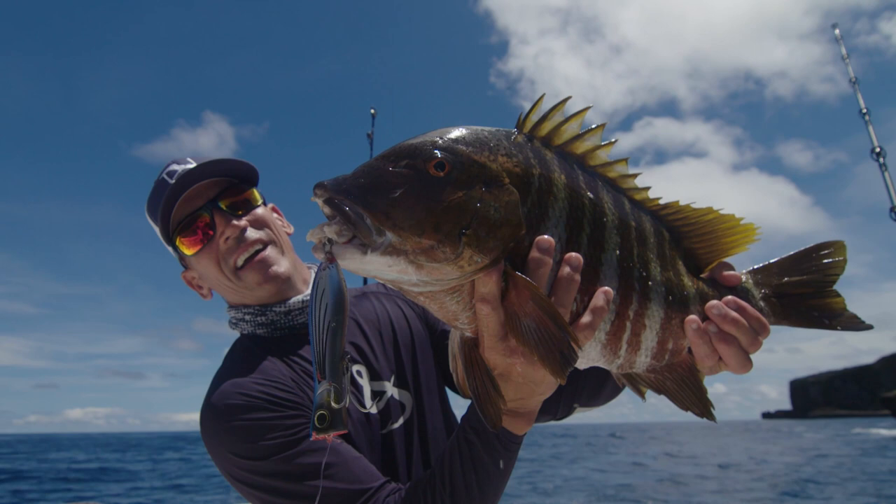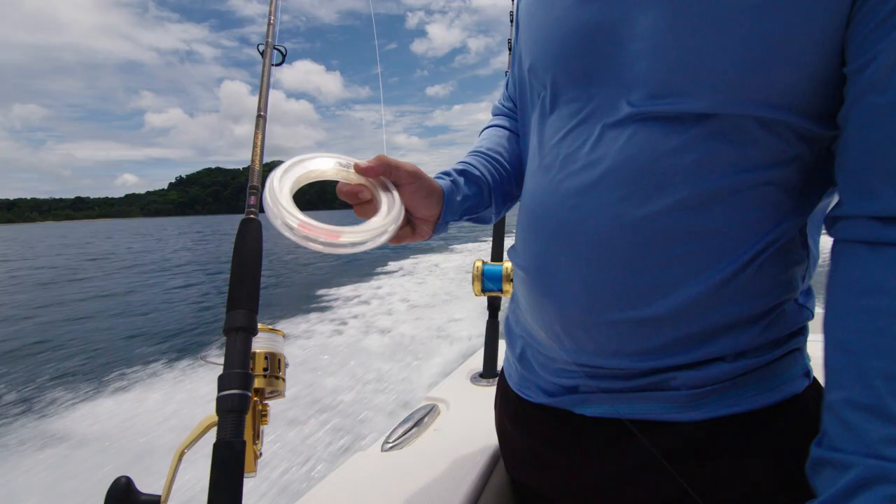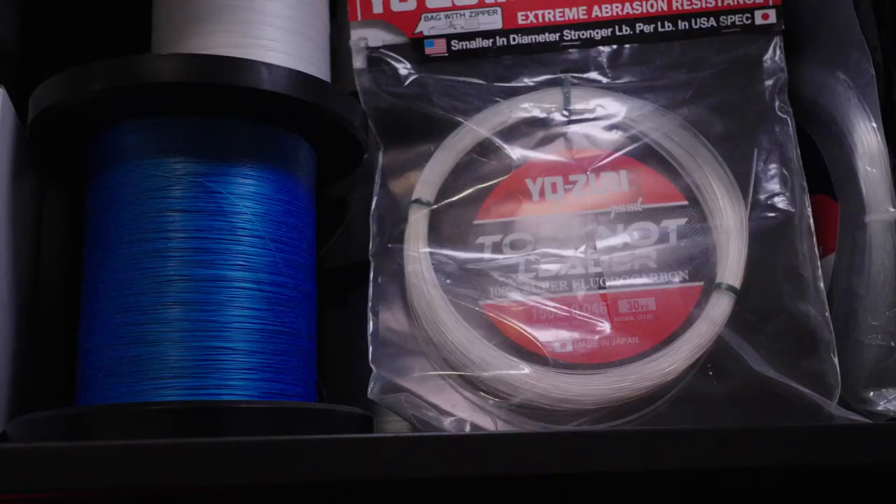I'm Captain George Goss, host of the fishing show Unfathomed, a Mercury ambassador and a full-time fishing guide. Today I'm going to share with you one of my favorite knots, the Alberto knot.